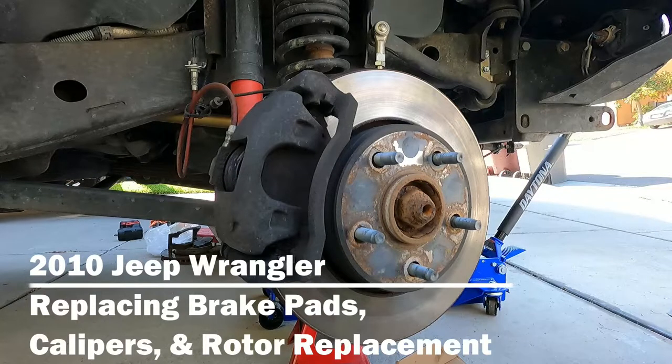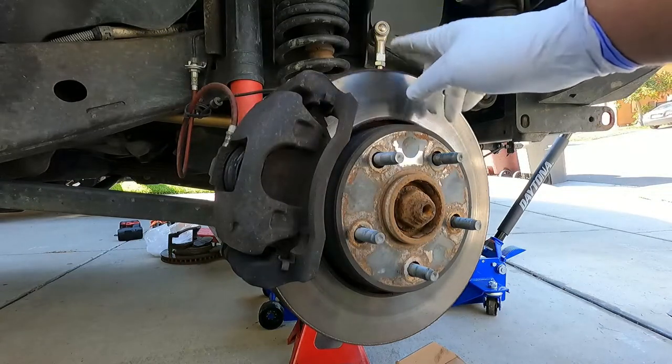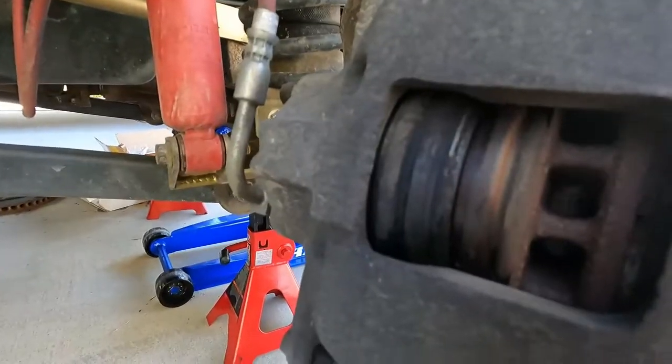Hey, what's up YouTube - it's the Fix-It Man. Got another quick video here for you. I'm going to show you how to change your front brake pads, front brake caliper, and front brake rotors here on a 2010 Jeep Wrangler. This is an Unlimited Sahara Edition. Let me show you what happened here.